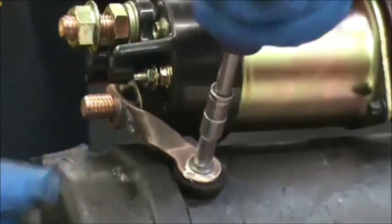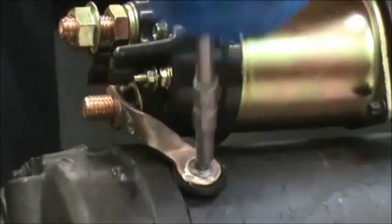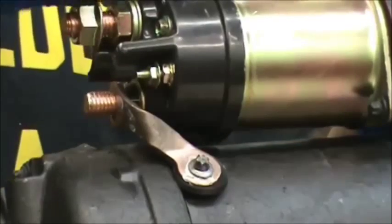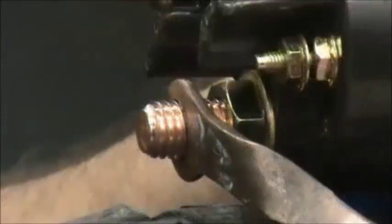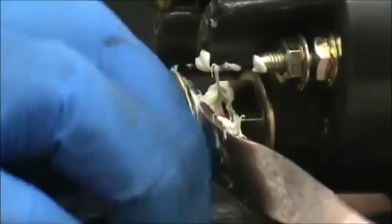So we're going to finish tightening this up as tight as you possibly can with about a quarter inch ratchet, then finish tightening the solenoid bolts. We're going to put a generous amount of white lithium grease or dielectric grease behind the copper connector and in front of it. Then install the half-thirteen nut and tighten that down.